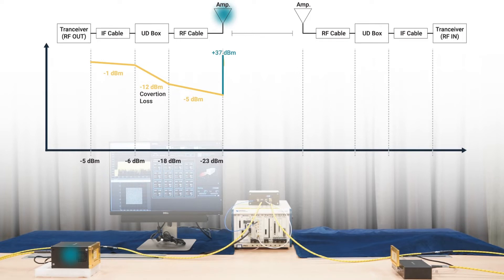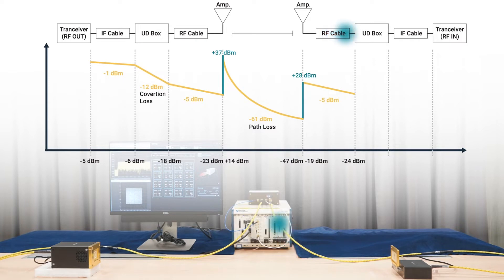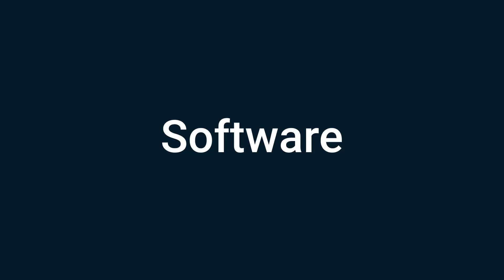So in total, the output from BBOX1 is 14 dBm. The distance between BBOX1 and BBOX Lite is one meter, and the path loss is approximately -61 dB. So 14 minus 61 dB: the power received by BBOX Lite is -47 dBm. The gain of BBOX Lite is 28 dB, so -47 plus 28 is -19 dBm. After cable loss of -5 dB and another 12 dB conversion loss, the received power at the baseband is -37 dBm.